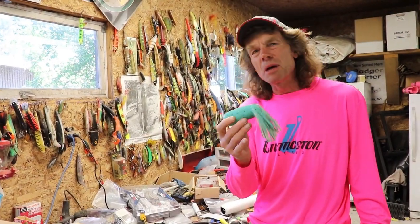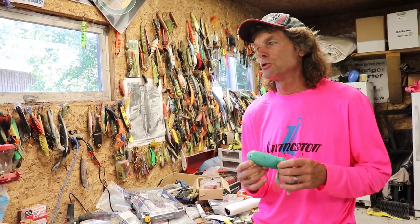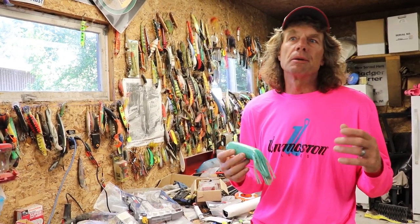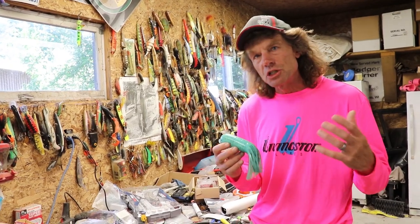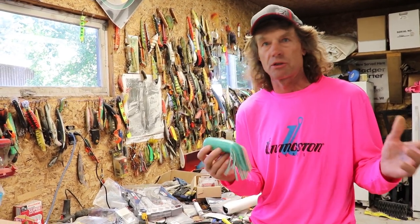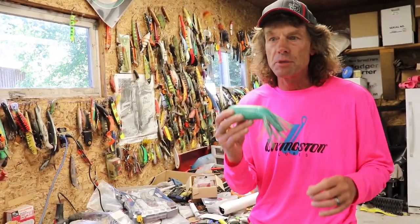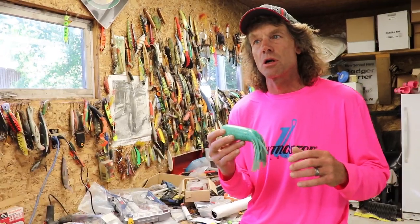I promised about a week ago to do a little video on how I rigged these red October tubes. There are a lot of tremendous soft plastic lures out there now — they're all great. Frankly, I've been using these red October tubes for a long time.